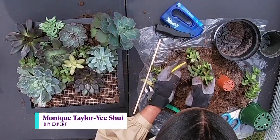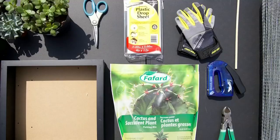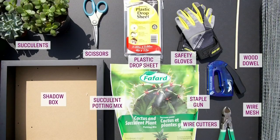Hi guys, I'm Monique and I'm going to show you how to make a DIY succulent wall art piece. What you'll need is a shadow box, succulents, a pair of scissors, a plastic drop sheet, safety gloves, a dowel, wire mesh, a staple gun, wire cutters, and of course cactus and succulent plant mix.